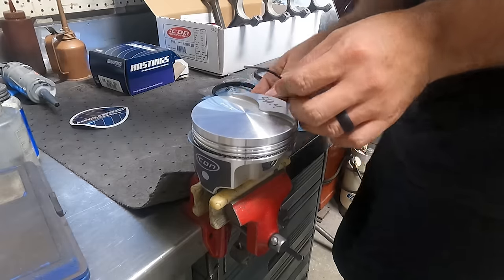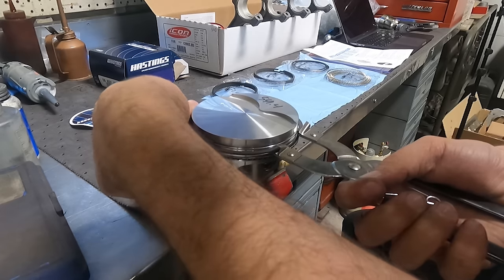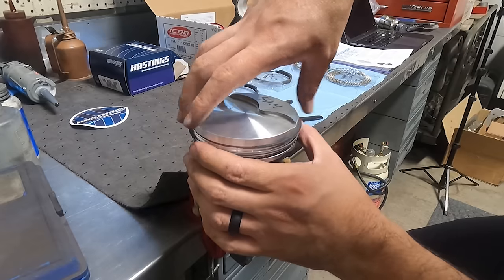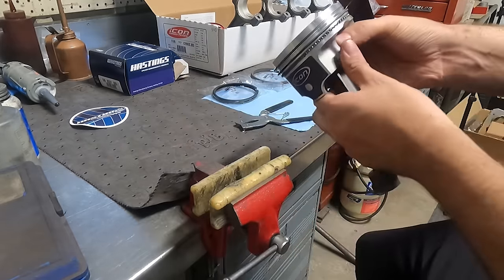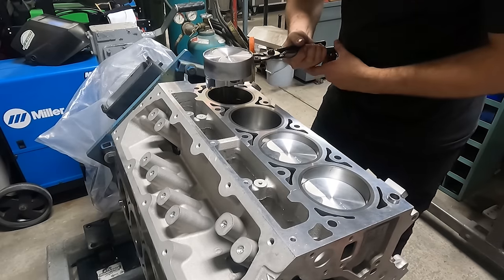Installing the rings is a pretty simple process when you get the hang of it, starting with the lower oil control ring, and then installing the second and first compression rings, being sure not to spiral on the compression rings and risk damage. The orientation of the ring end gaps seems to be a controversial topic among the industry, but I simply follow the recommendation of the orientation from Hastings, as my rule of thumb is to trust the people who engineer the parts that I'm using.